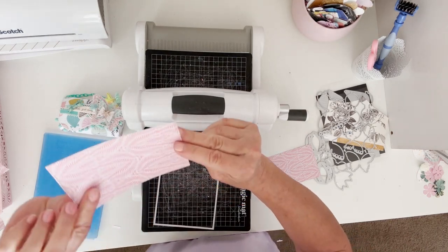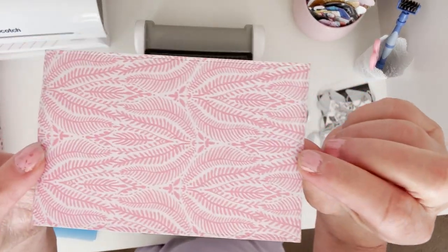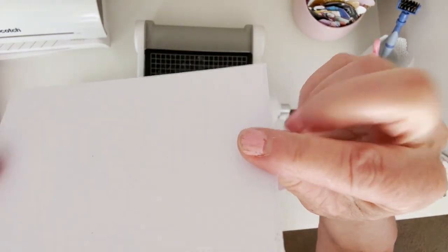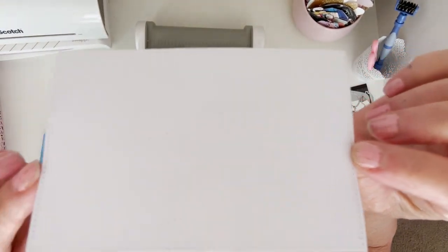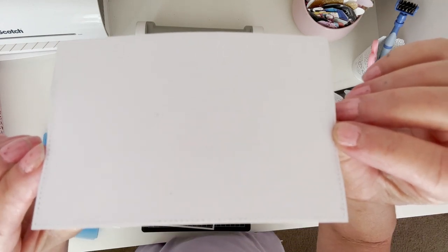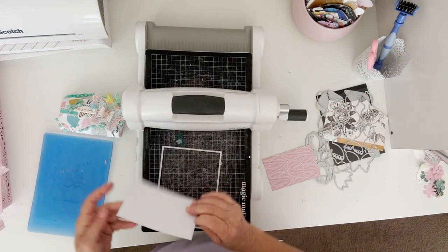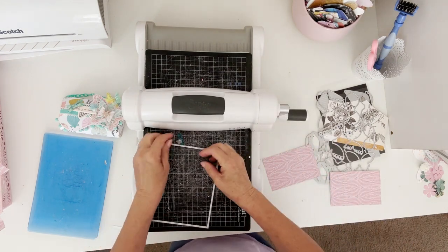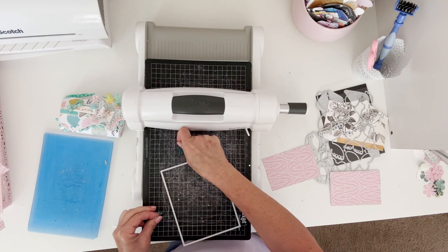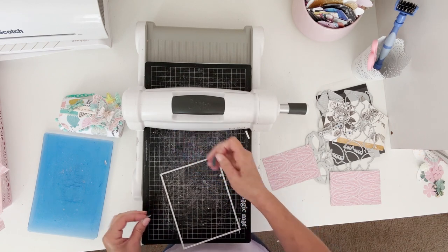Now if you notice, it's really hard to see on the printed piece, but if you look on the back piece, now it has the stitching all the way around. So just by moving the die around, you can get yourself a different kind of die cut — and I'm using the same die.